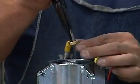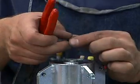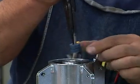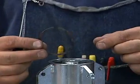Pull out the brass seat and the plastic high pressure seal. Then pull out the wave spring and slide off the outer centralizer.